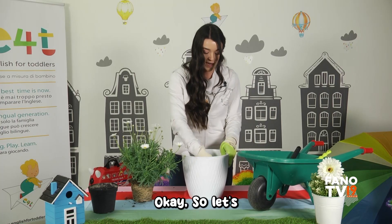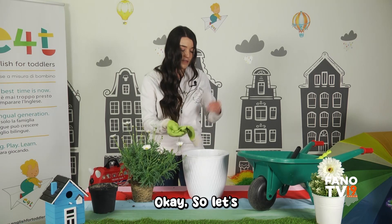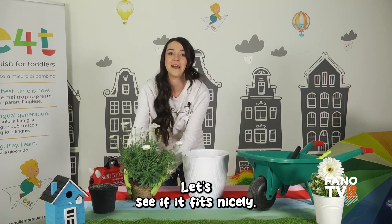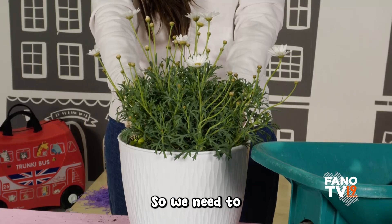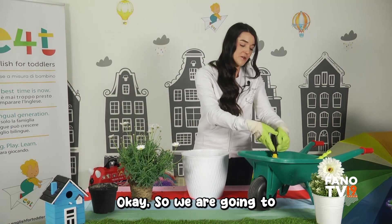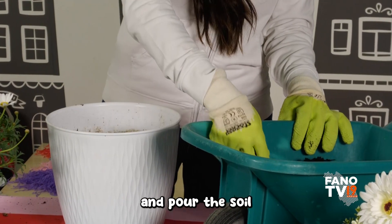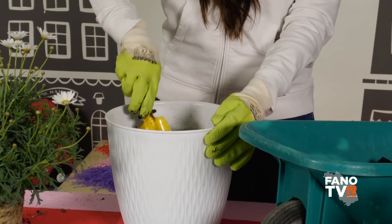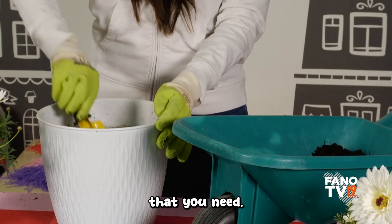Now we need to see how much soil we have in our vase. I've already started, so let's put the soil in nicely and see if our plant fits. Let's see — oh, I think that is perfect! So we need to get our spade and add some more soil. We are going to pour the soil into the vase so our plant is going to be super happy.